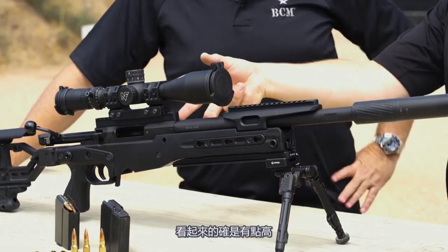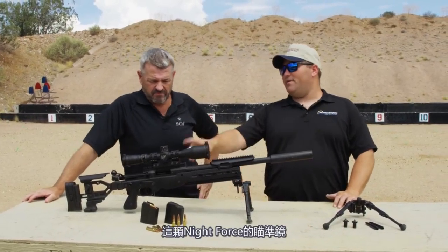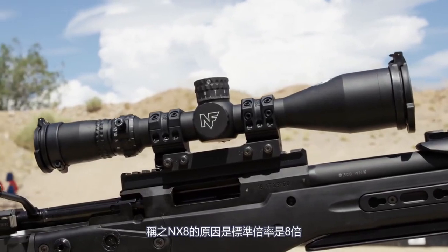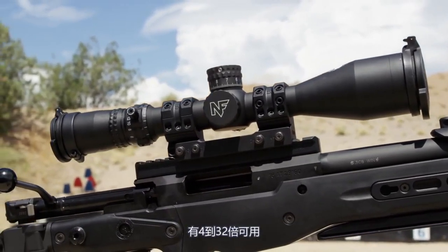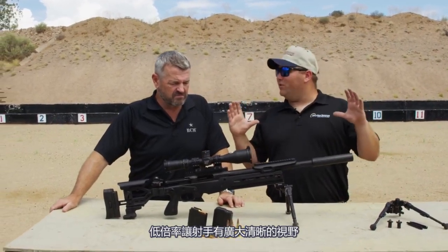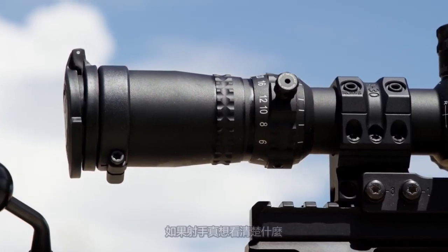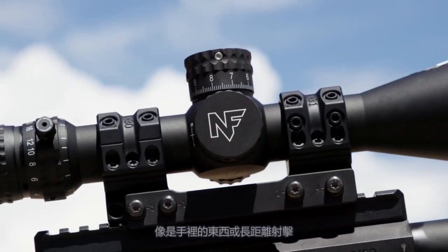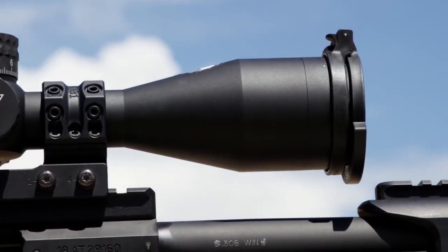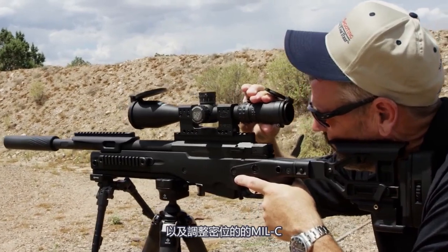The scope looks like it's mounted high, but that puts you at the optical center of your night vision. The scope we have here is the Nightforce NX-8, 4 to 32 power. The reason for the NX-8 is its 8x magnification power range, running from 4 to 32. You have a nice low power giving you a great wide field of view, which in police sniping you've got to have, and then up to 32 power so you can see what's in someone's hands or shoot long range. It is a front focal plane scope with a 30mm tube, and it comes with the MOAR reticle for MOA turrets and mil-C for the mil side.